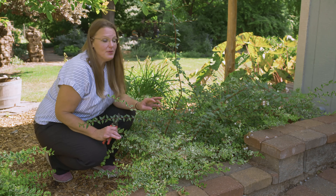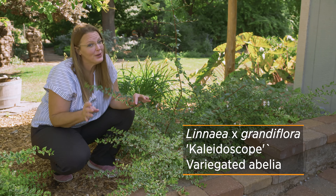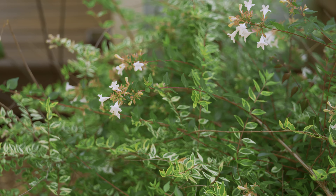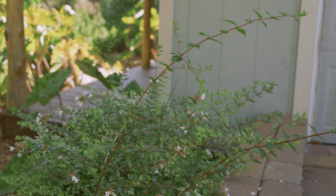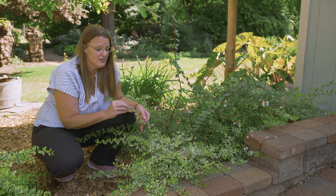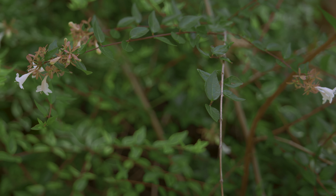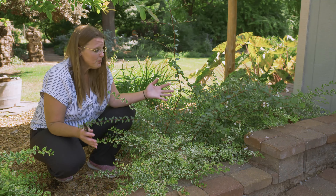Here we have another example of some new growth in the garden — this is also green new growth. However, that is not what we are anticipating off of this variegated plant. It's not uncommon for a variegated plant to revert back to its original form with full green stems. Variegation comes about through many different forms of breeding — sometimes through natural mutation, other times through different breeding techniques — and that can affect how stable it is to maintain the variegation or to revert. This one has started to revert, and that's not really a big problem at this point.